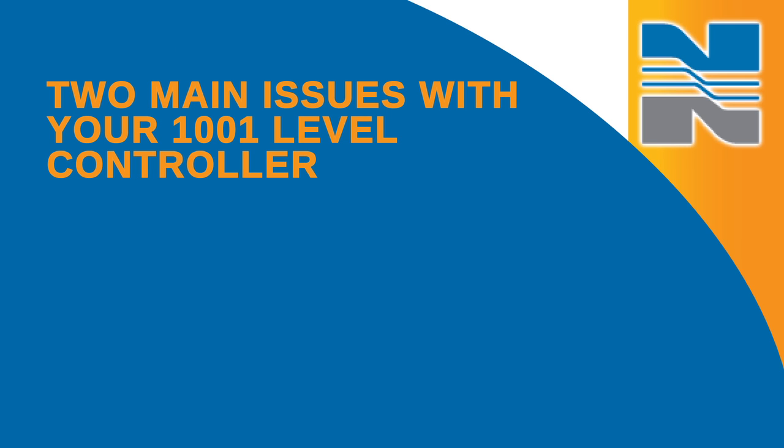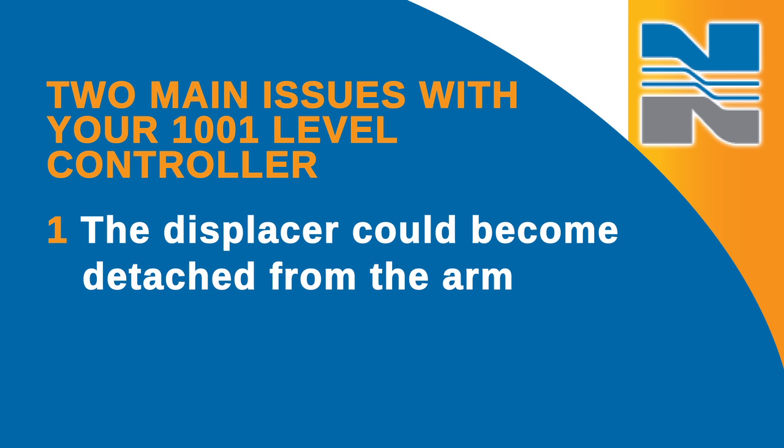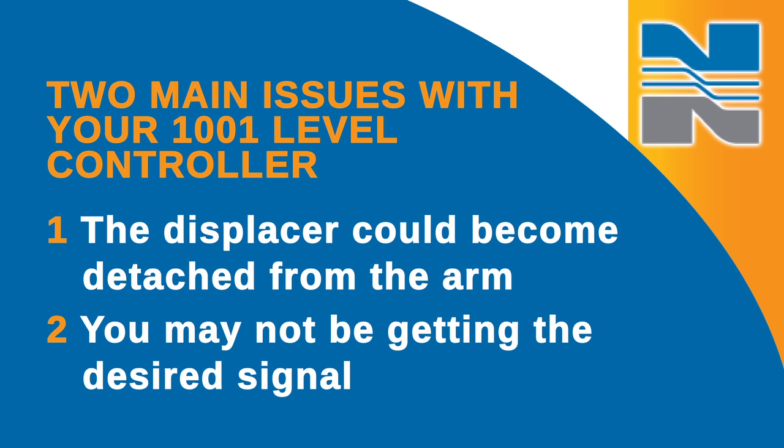You can experience two main issues with your 1001 level controller. First, the displacer could become detached from the arm, or second, you may not be getting the desired signal.